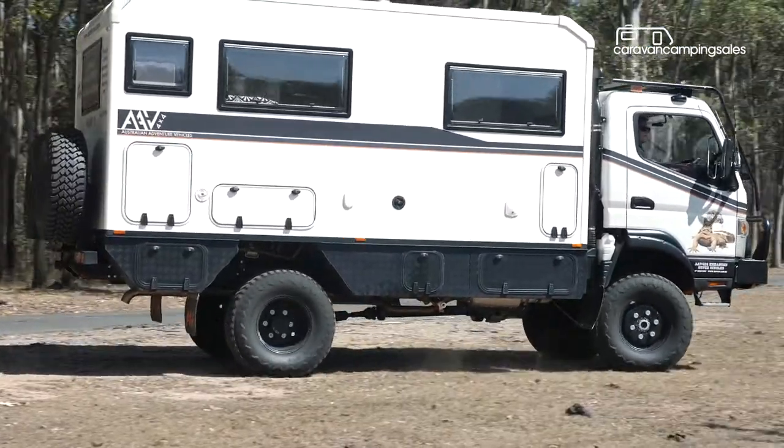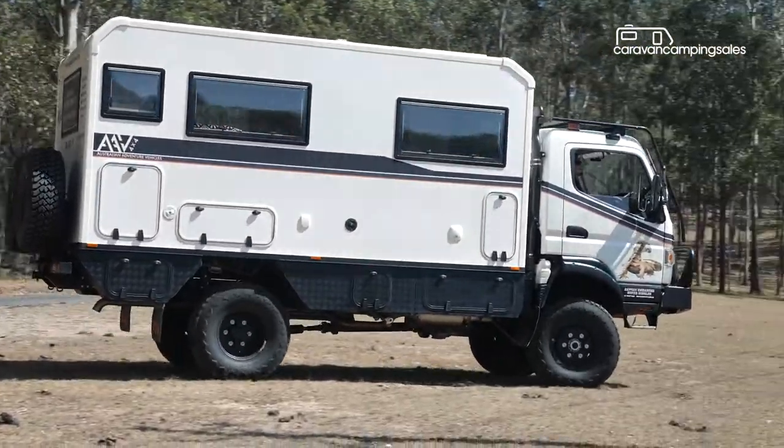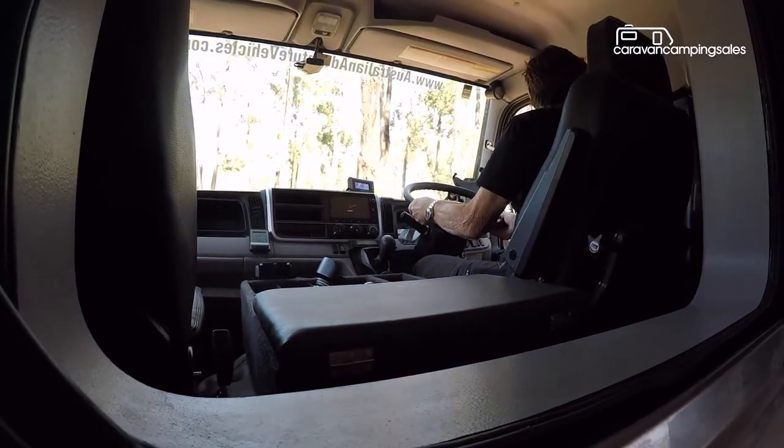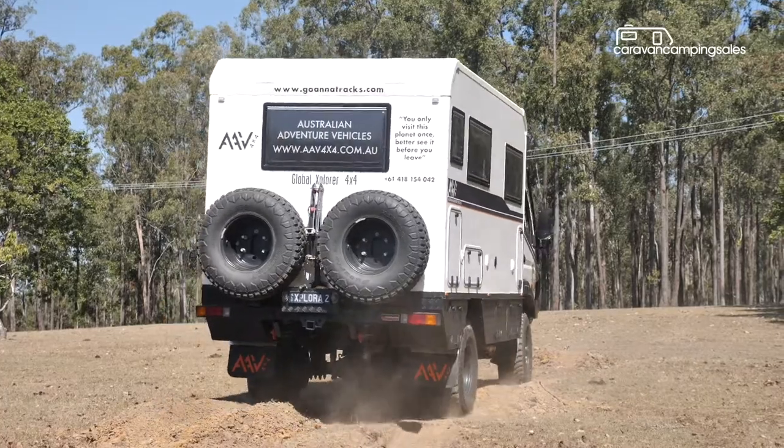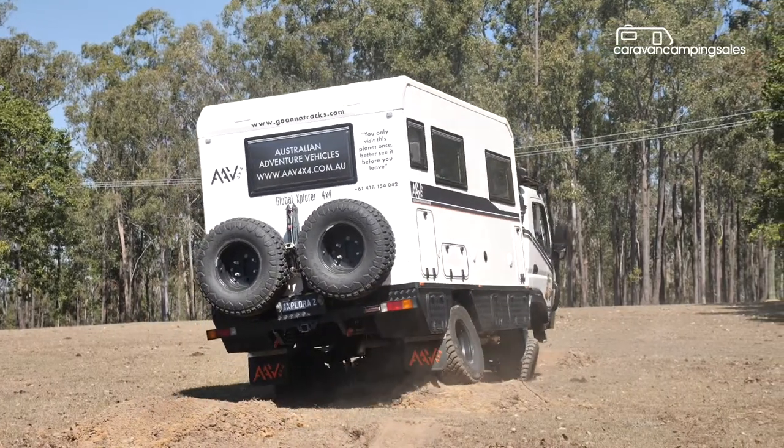There's no doubting that AAV's Global Explorer will take you places that even the most rugged off-road caravan can't, and with a starting price under $200,000, it's cheaper than many four-wheel-drive caravan off-road touring setups.